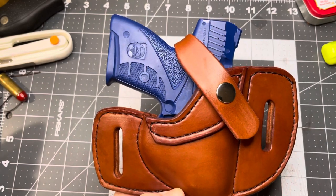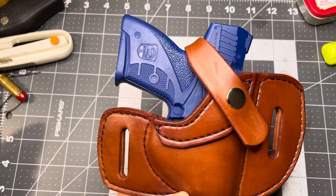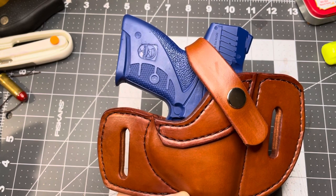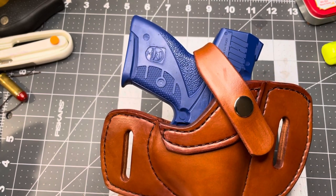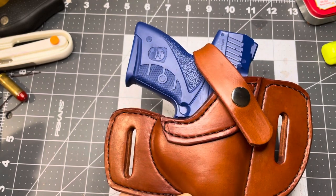I also make one without a retention strap, and I also make one inside the waistband. So just let me know if you need a holster for your Boberg or Bond Arms Bullpup and I got you covered. Thanks for watching.